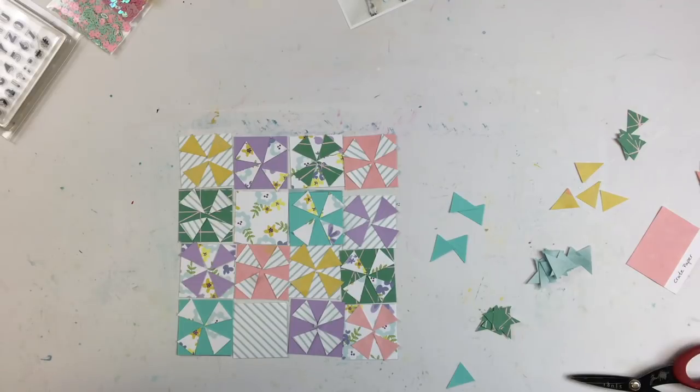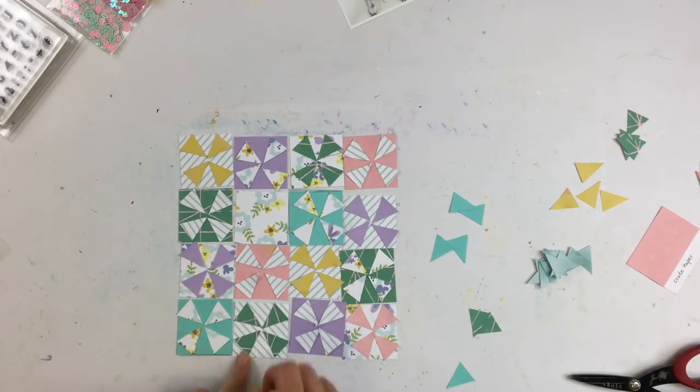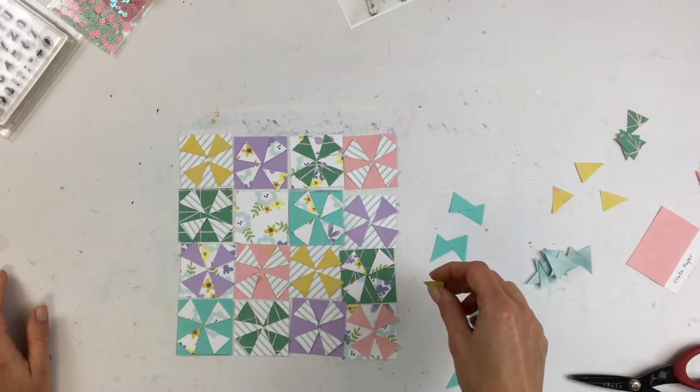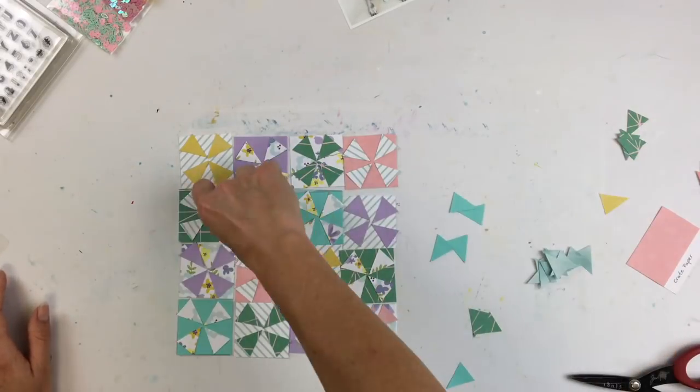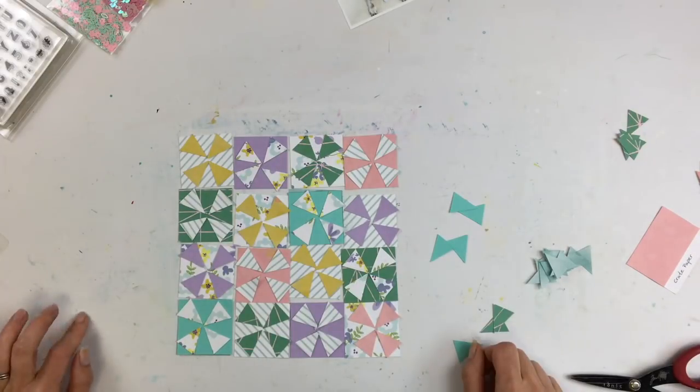I love this pattern. If you want to see more, just go to Pinterest and type in 'kaleidoscope quilt.' There's also an amazing secondary pattern you get when you put these squares together — you start seeing other shapes because of the way the edges interact with each other. It's super cool, one of my favorite patterns.